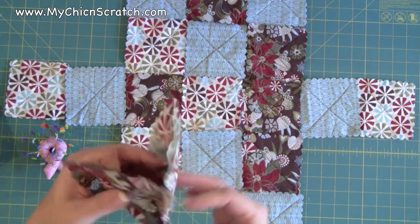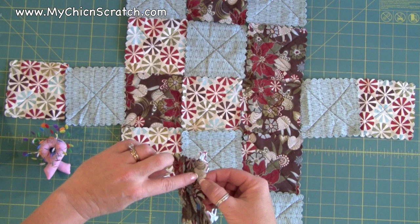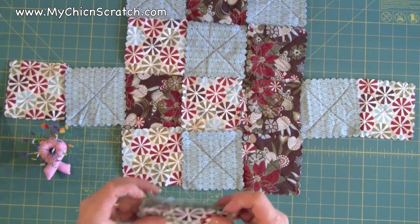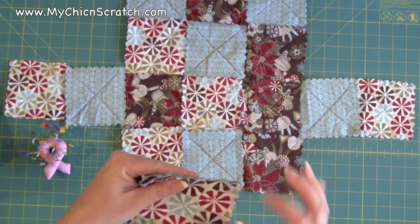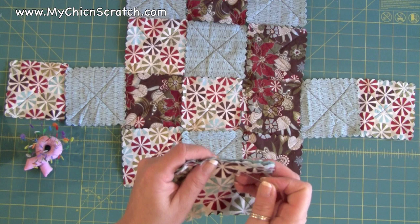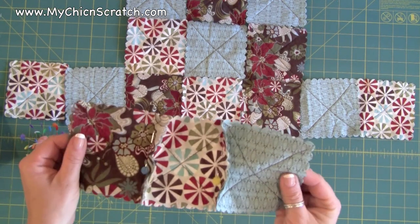So this is where I'm going to be stitching. I'm going to go ahead and attach this side too, so that when I get over to the sewing machine I won't get confused about which piece this blue one attaches to — whether it attaches to this piece or this piece. So I'm going to go ahead and pin that.